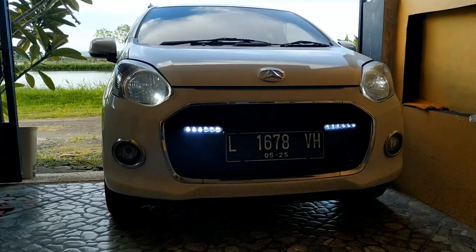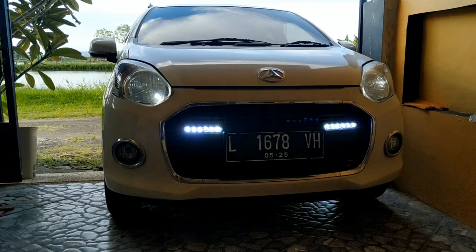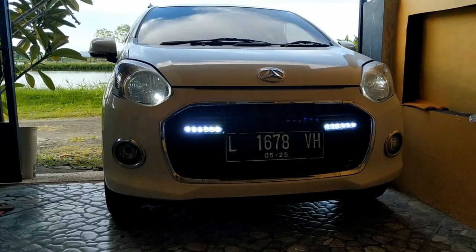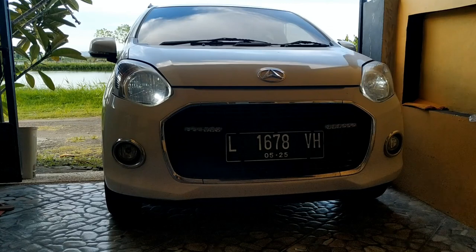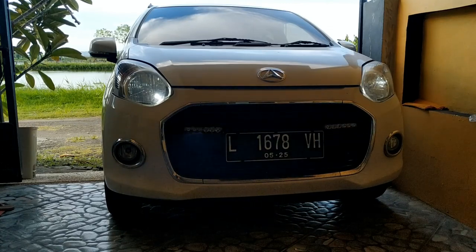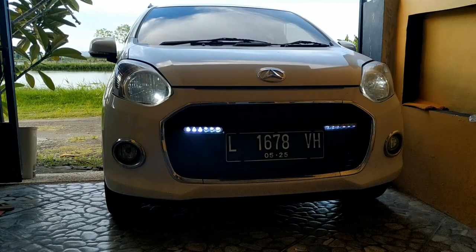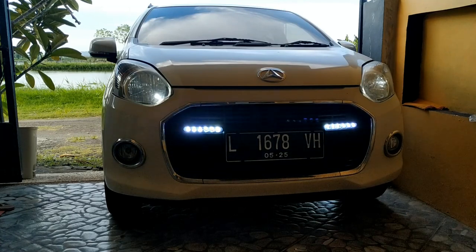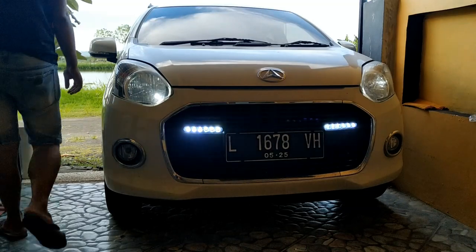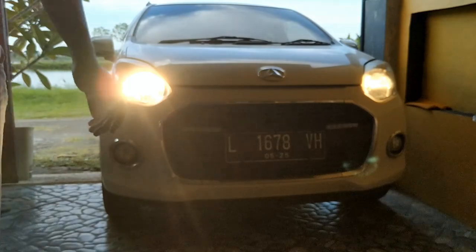Kalau keduanya lampu mati semua di siang hari, DRL-nya akan menyala. Jadi sesuai dengan modulnya, saya memang merancang seperti itu. Kalau Anda suka yang seperti ini, nanti cari modul yang seperti modul punya saya. Lampu DRL ini fungsinya kayak mobil-mobil baru. Mobil-mobil jaman sekarang itu ada lampu DRL, lampu siang, untuk menambah keamanan dalam berkendara.